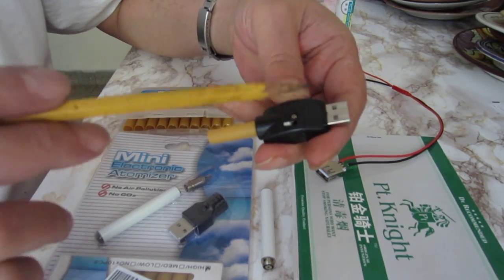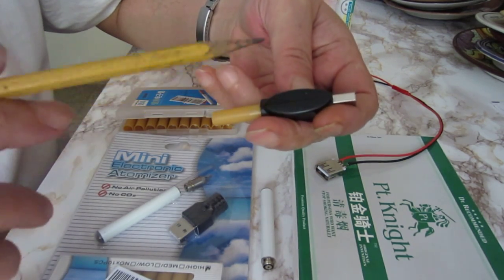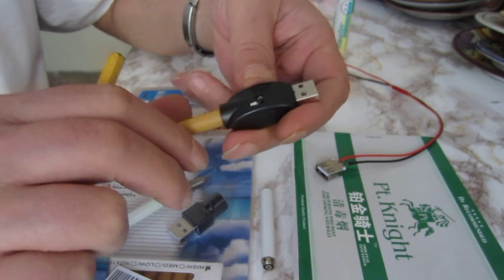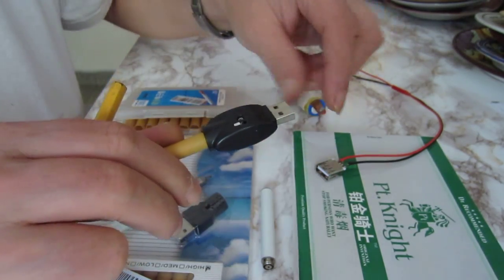I want to add that the charging adapter is really a physical one. There is no electronics inside, just wires, which simplifies the solution or the modification.